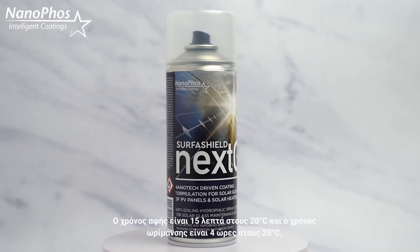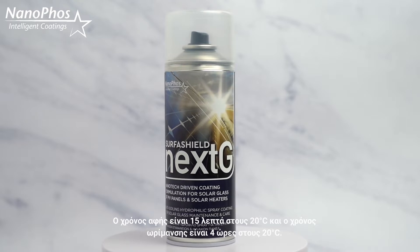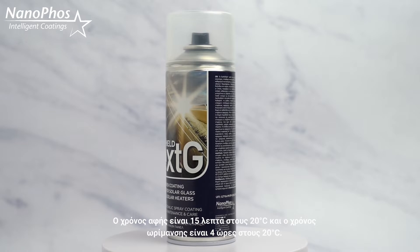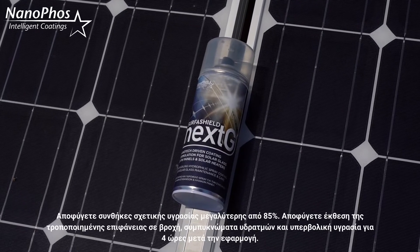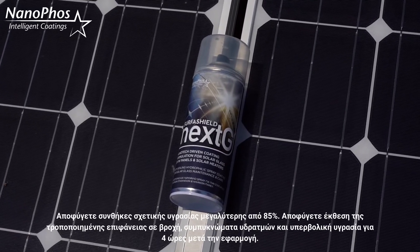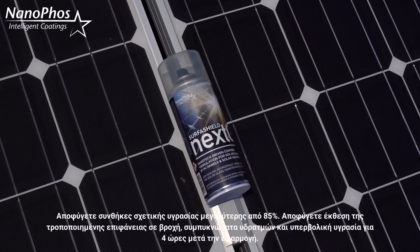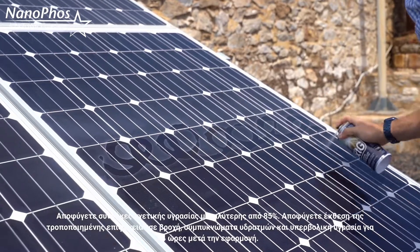The touch dry time is 15 minutes, and complete curing takes 4 hours at 20 degrees Celsius. Avoid relative humidity of more than 85% during application. No exposure to rainy, wet or moist conditions for 4 hours after application.